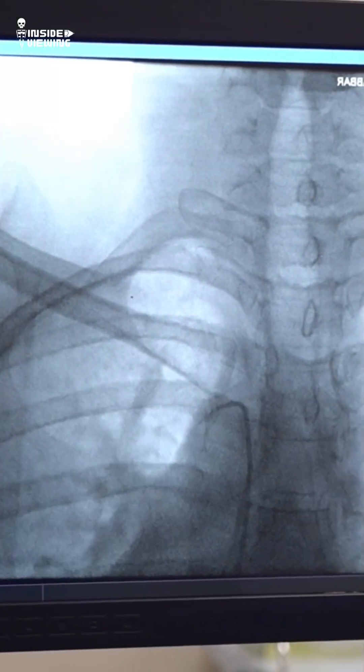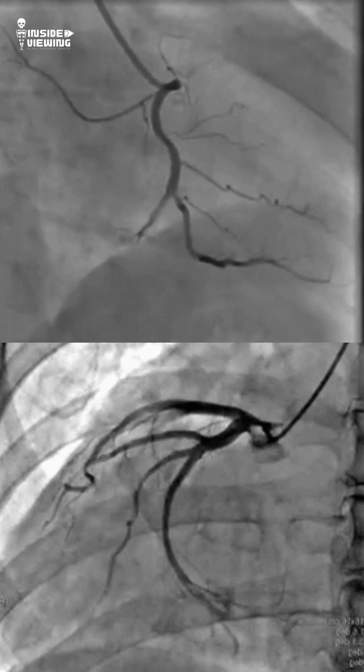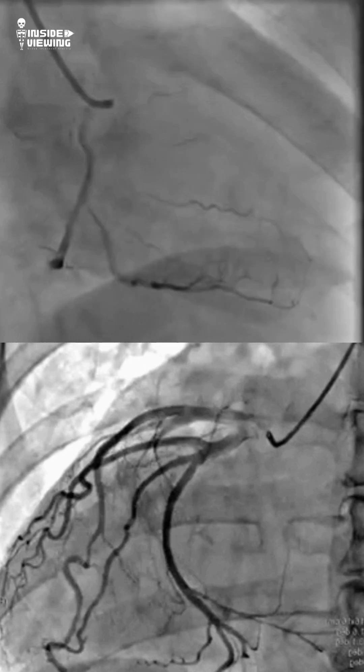First comes angiography — a special x-ray with contrast dye that shows exactly where the blockage is in the heart's arteries.